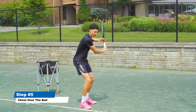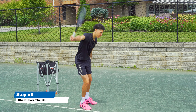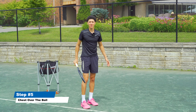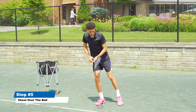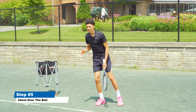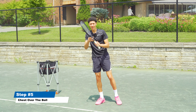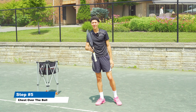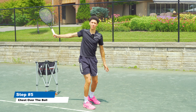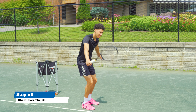You also need to get your chest over the ball. Your body weight should be leaning over your front toe — from the side it would look like my toes are here and my head is out in front at contact. Make sure you don't drag open with the follow-through; remember to stay sideways, stay over it, and keep your follow-through short.